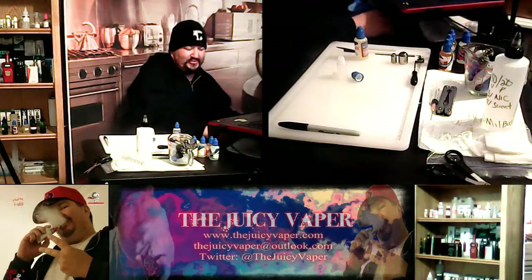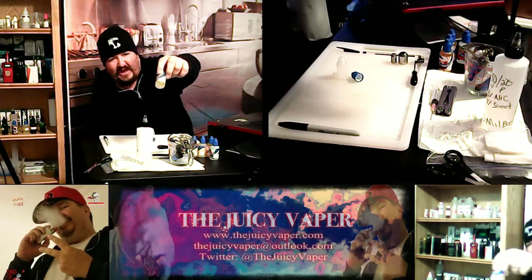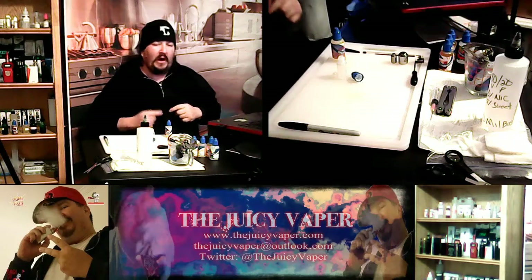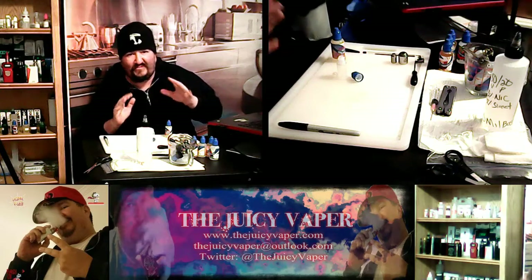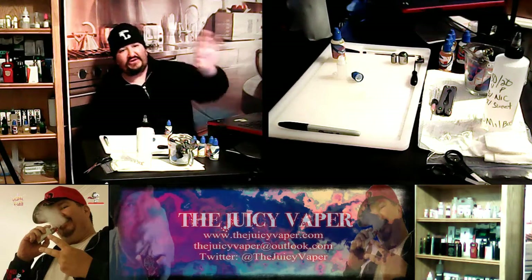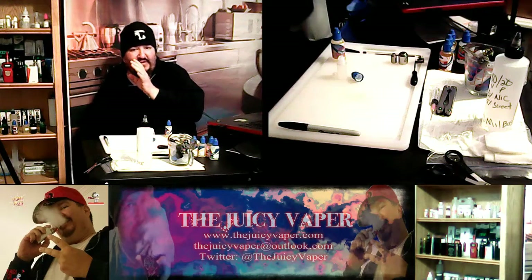Yo yo, what's going on Juicy Vapors? We are here to do a recipe build on the flavor called Galaxy by Central Vapors. This sounds like it's going to be wonderful. So here's how we're doing this: I'm going to start the video for this because we're doing a recipe build. Then what will happen is I'll be back in three days and we'll do a taste test. That way it's just one video, but we'll have the beginning of the recipe build and then on the back side, it'll transition into the taste testing review.